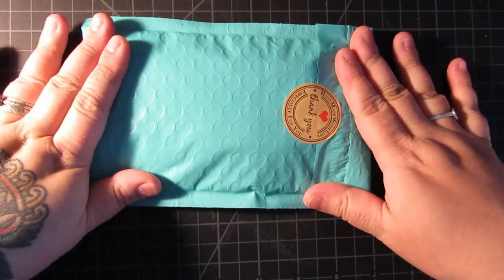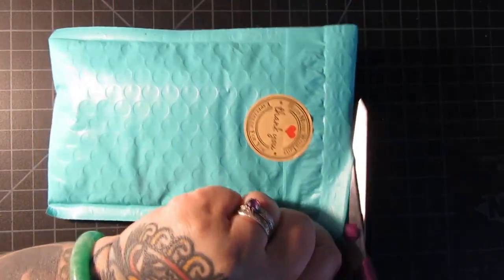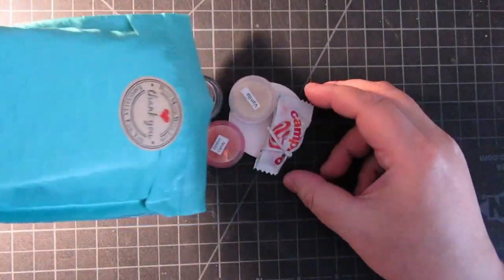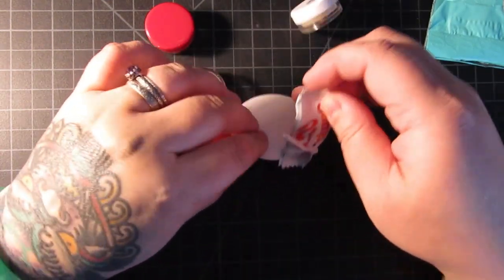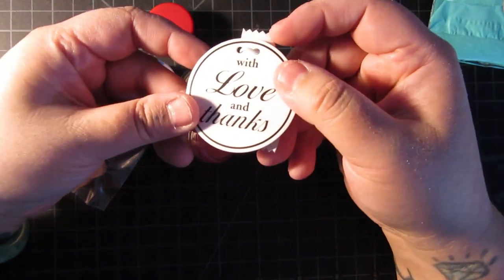I've been holding onto this, I've been meaning to open it but I haven't yet. So let's open it now, together — like friends. Pour it out. We've got some candy. I love these Campinos. With love and thanks — that's a cute little detail.